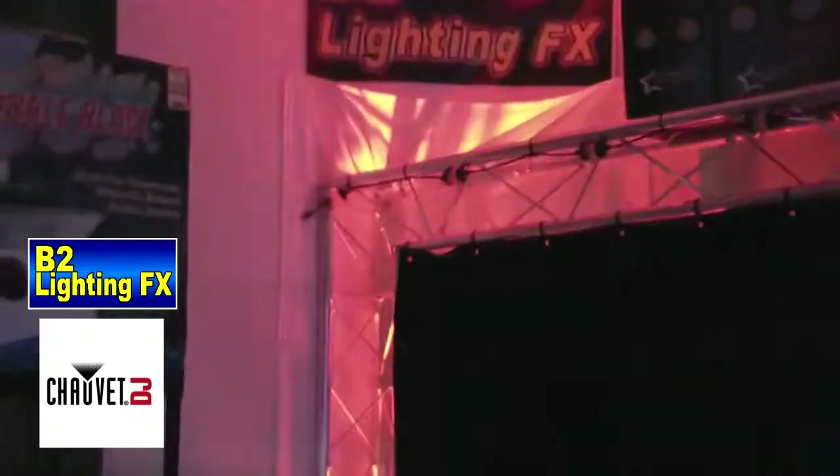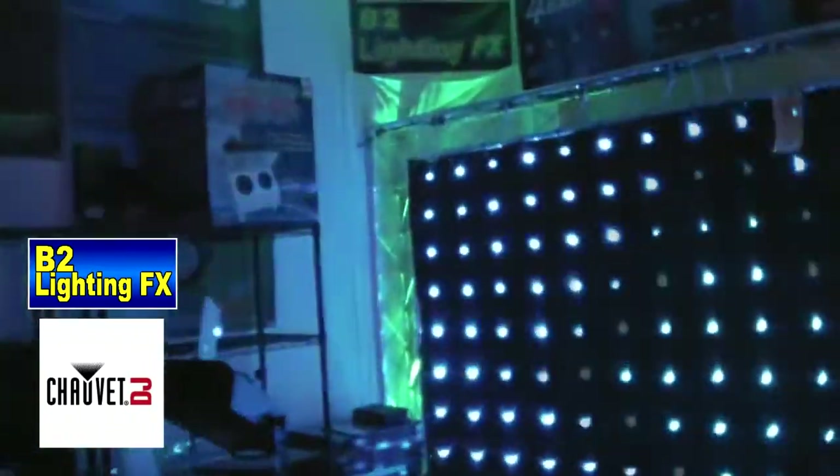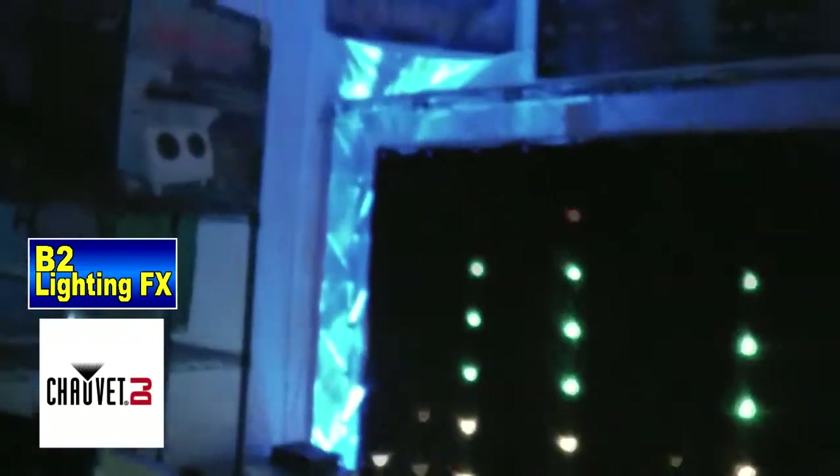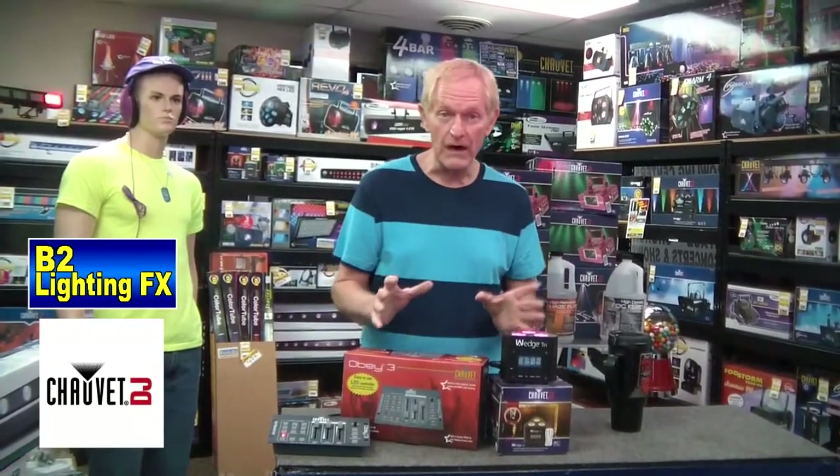You can also use this light for the gold post, which Chauvet DJ also put out. It looks amazing on the gold post because you put it inside the gold post shining up, and it gives you a tremendous uplight while also lighting up your aluminum gold post, which is your trussing. It looks great. You can also take the wedge and put it in any type of trussing — whether it's from Global Truss or Chauvet Truss or anything like that, your big trussing, it looks great. It's powerful. I love this light.